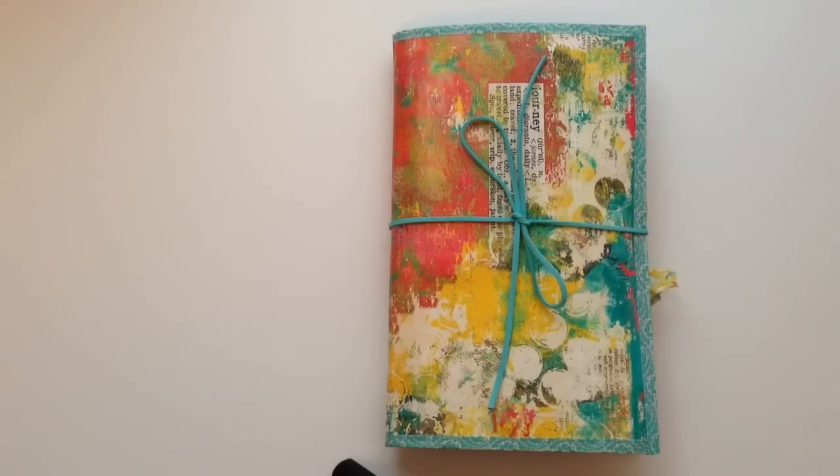This really took me outside of my comfort zone because it's all made of junk mail and just bits and pieces and scraps that I had laying around. So the cover,